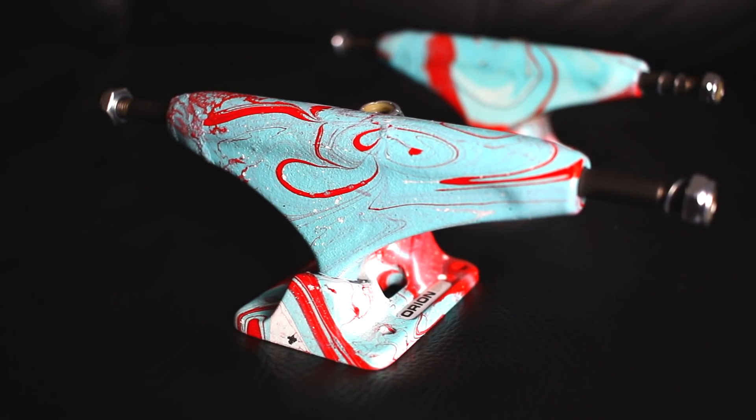Back home now — they're all dry. I think it came out pretty well for my first time. I really like how they came out, I'm hyped on it. First try!